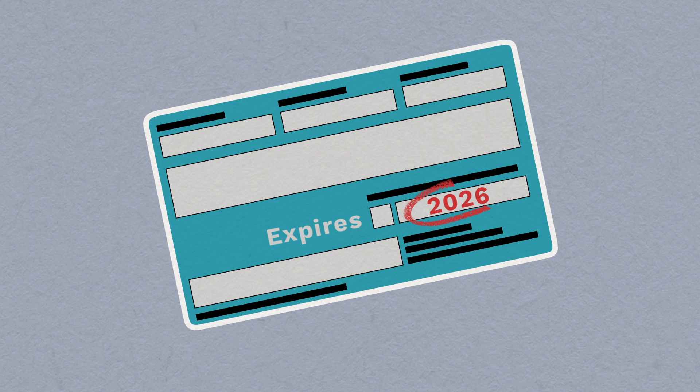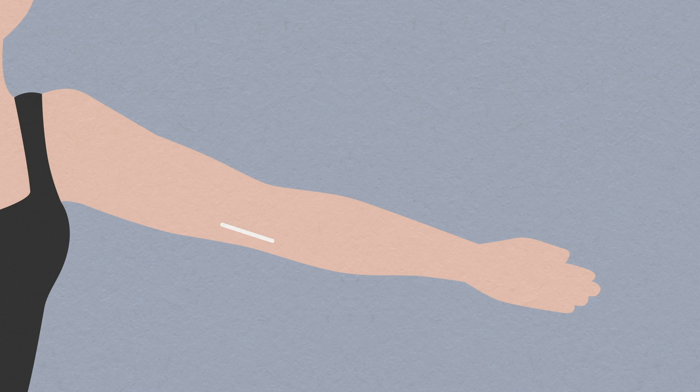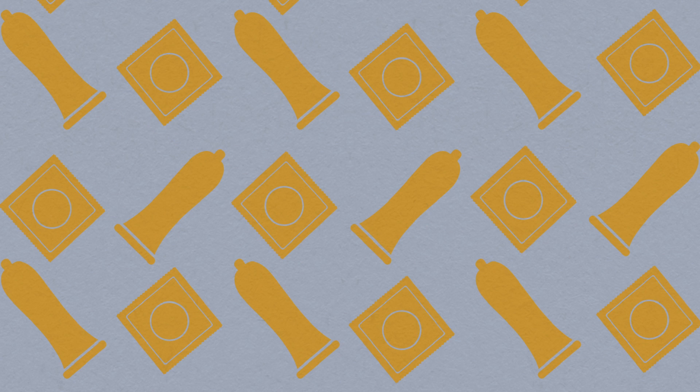We'll give you a card with the expiry date written on it — keep this safe. The device can be removed at any time. We recommend you use an alternative method of contraception before the removal, so there's no gap in your protection against pregnancy.